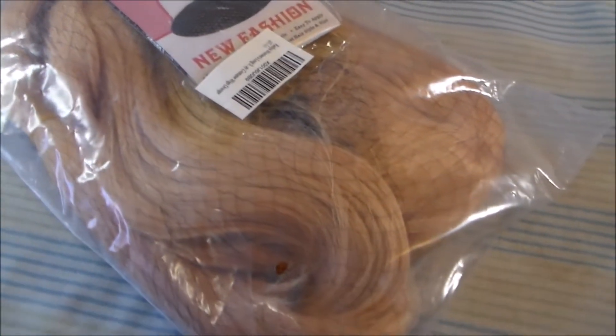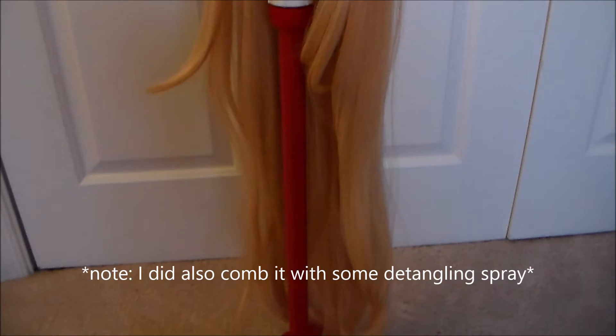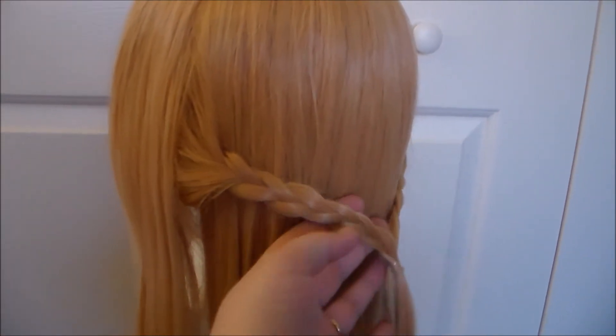For Asuna's wig, I started with just a base cheap wig that I got from Amazon. Here's what the wig looks like out of the bag — it's showing up a bit darker on camera than it is in person, and I'm probably going to have to trim the bangs when it comes time to wear this costume. The wig itself is pretty thin, so the braids are a little bit on the smaller side.